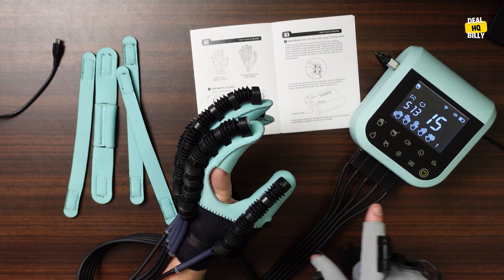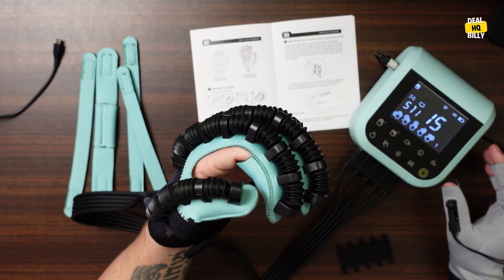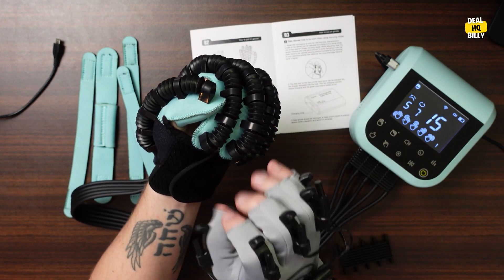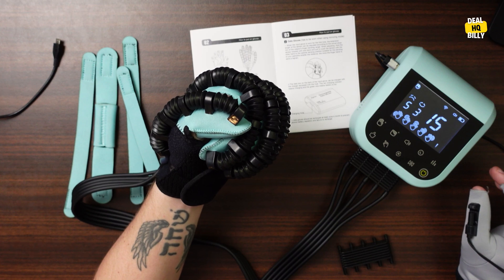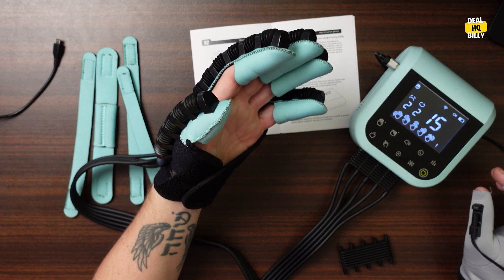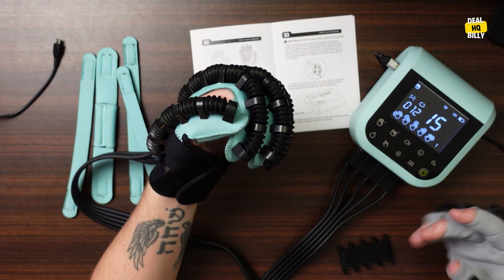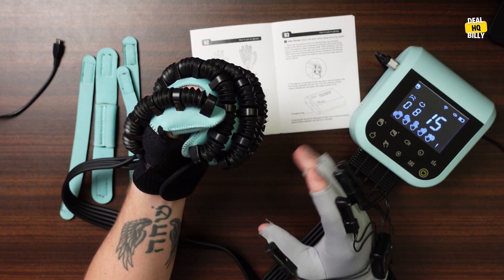So here we go, I'm going to press one of them. This is fist clenching training mode — it's actually pulling my hand together. Then it will just help me and assist me to pull this and clench my fist. Then it will go back out. So it's just giving me directions of what to do — it's an exercise where it's going in and out.